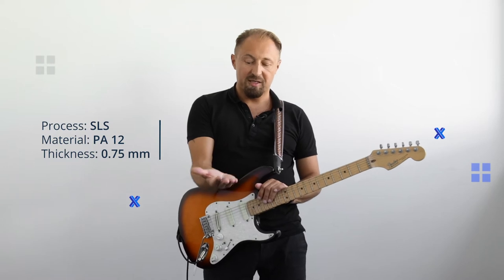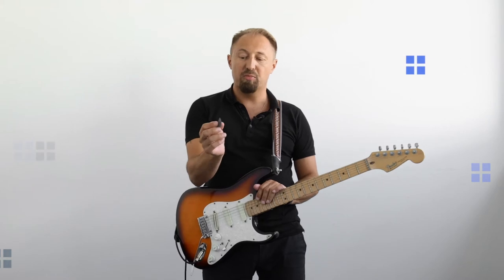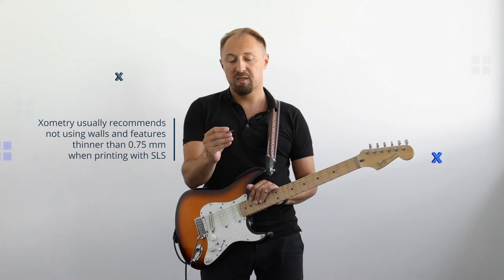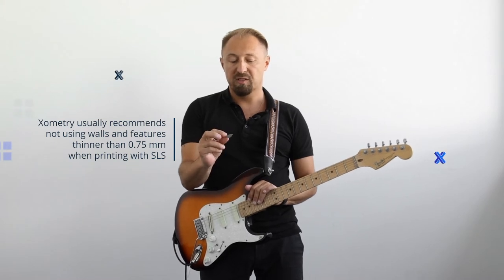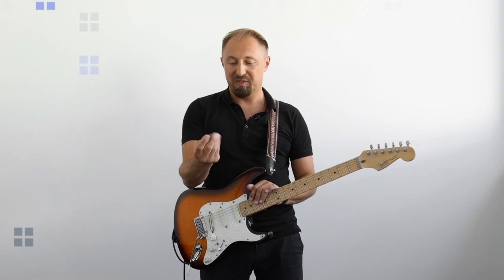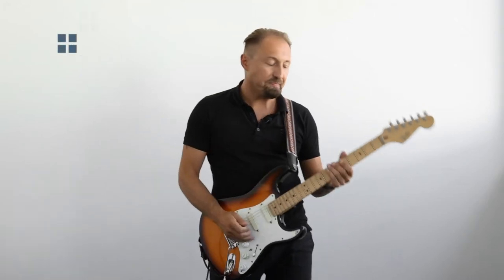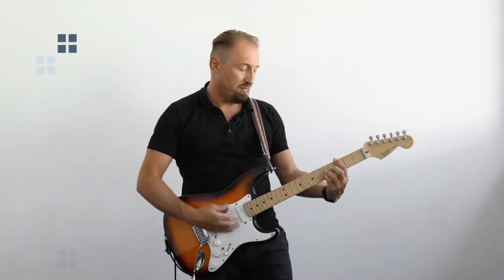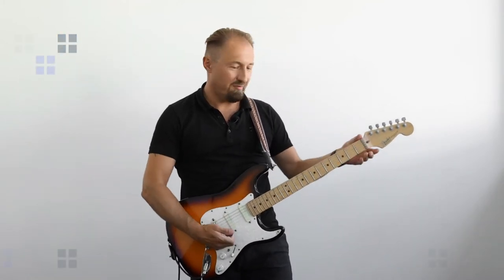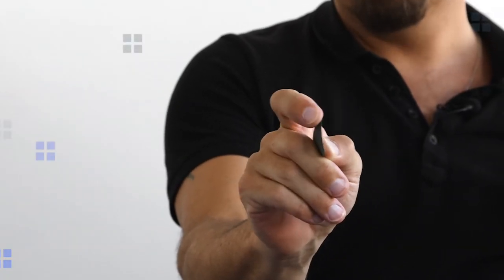Here we have SLS and PA12 at 0.75 mm thickness — this is the absolute minimum we would recommend. You can see the surface is not super smooth, but it should be good. It's quite flexible. Yeah, PA12 is really flexible.